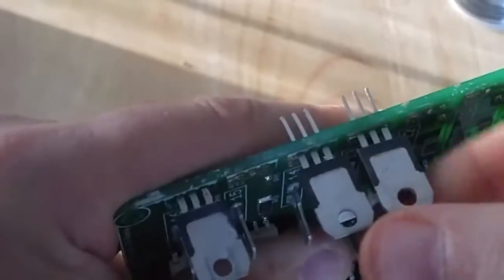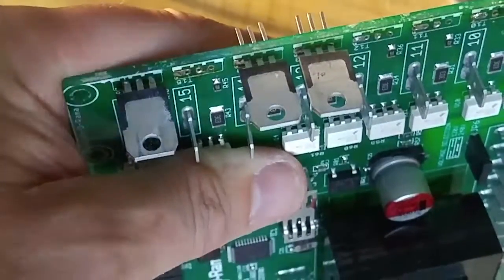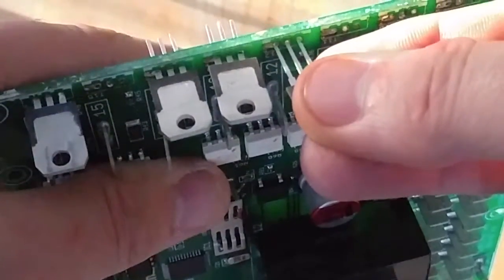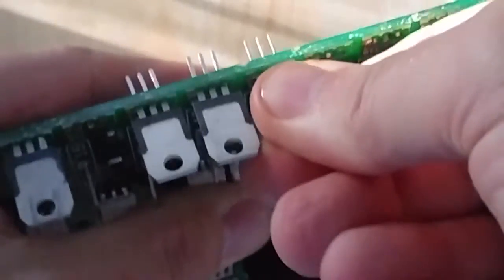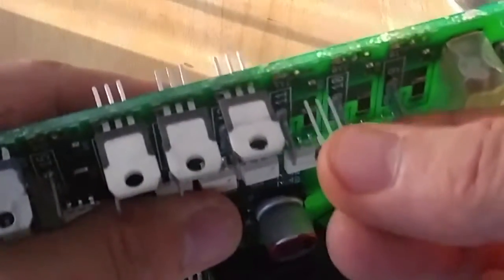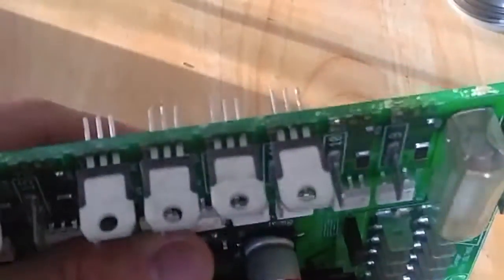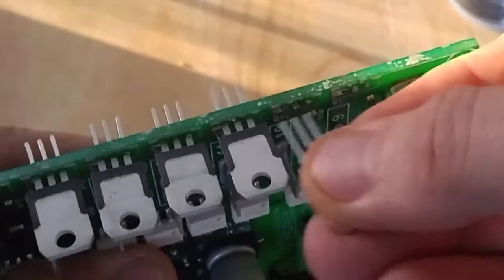Kind of tight to get in there — there we go. So as you can see I'm trying to line this up on camera as well. It's kind of hard to get it started and then get it all the way in. Just be careful when you push them in — you don't want to break the little legs off because they're thin metal and they will break, and then you'll have to do this all over again.